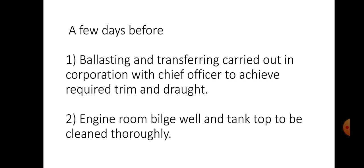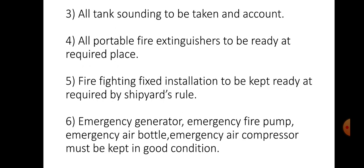A few days before dry docking, ballasting and transferring should be carried out in cooperation with the chief officer to achieve the required trim and draft. Engine room bilge wells and tank tops to be cleaned thoroughly. All tank soundings to be taken and recorded. All portable fire extinguishers to be ready at required places. Fire fighting installation to be kept ready as required by the shipyard.